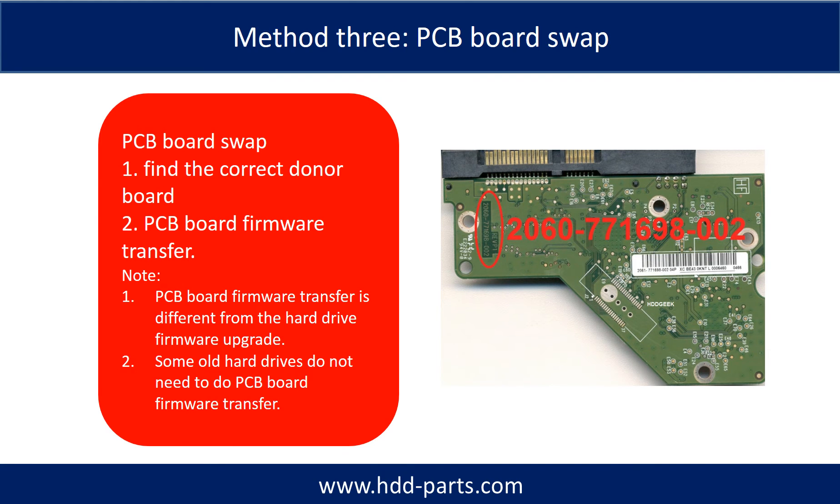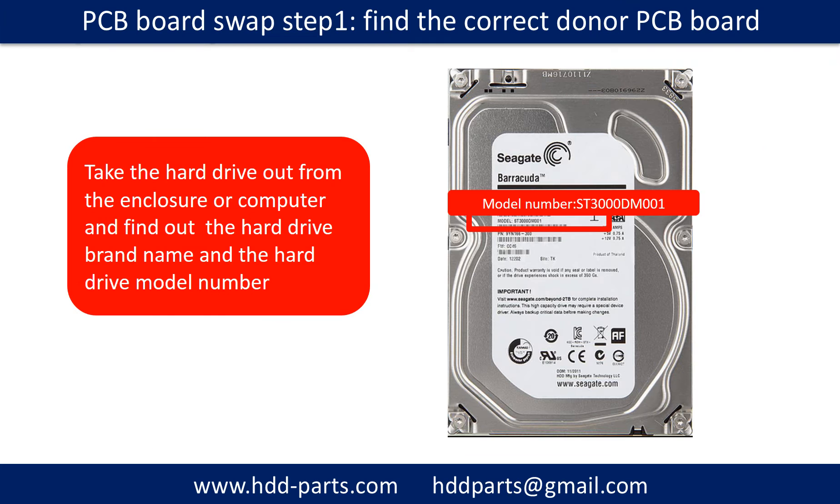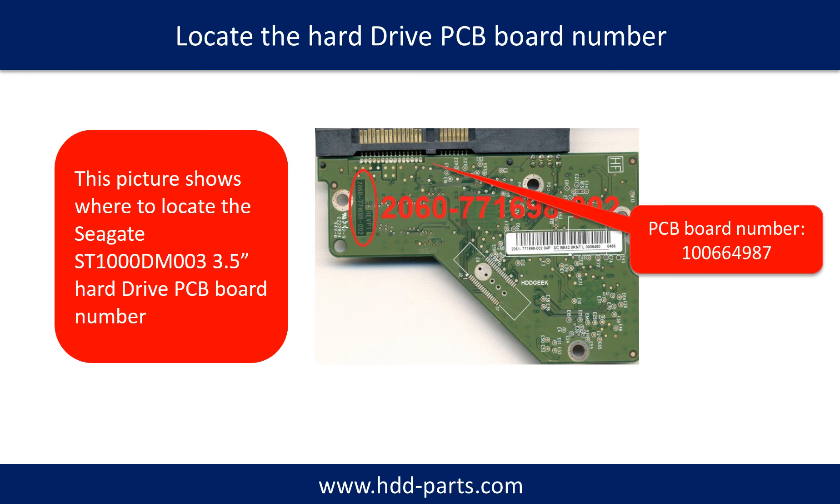Fixing hard drive PCB board method 3: PCB board swap. PCB board swapping includes two steps. 1. Find the correct donor PCB board. 2. PCB board firmware transfer. For step 1, locate the hard drive model number on the front of the hard drive label, and locate the hard drive PCB board number.